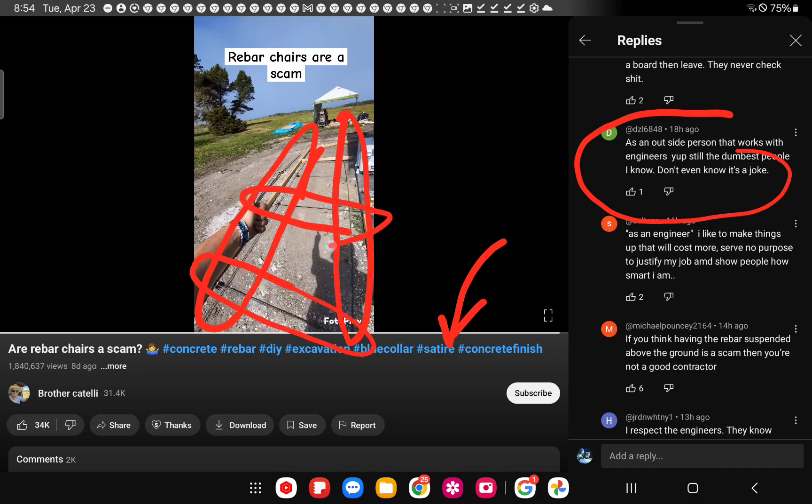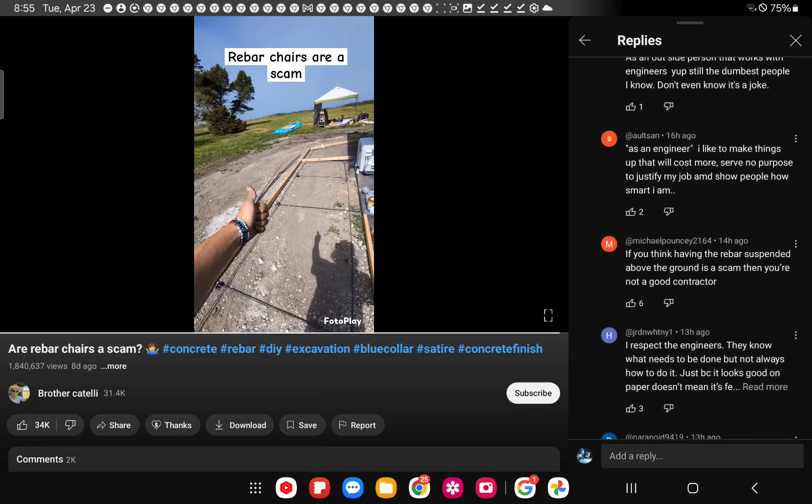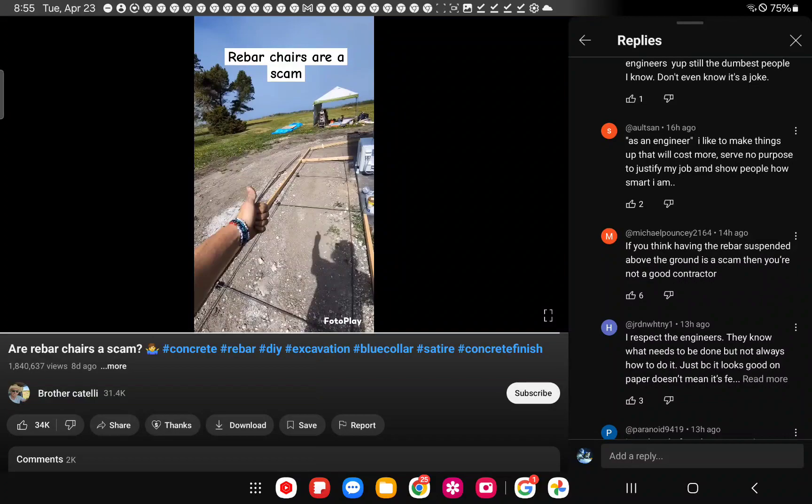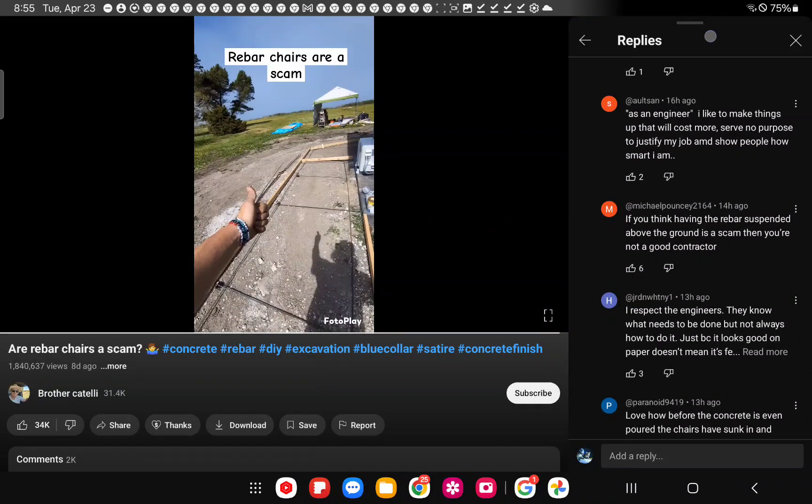Looking at his rebar placement with or without chairs - he's got only three chairs visible, low down. He is not a chair person. This guy just pulls the rebar up as he stated. If you think having rebar suspended above the ground is a scam, then you're not a good contractor. Let me explain this now from my engineering perspective.